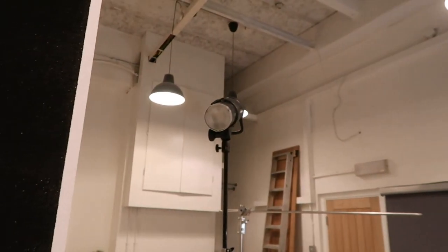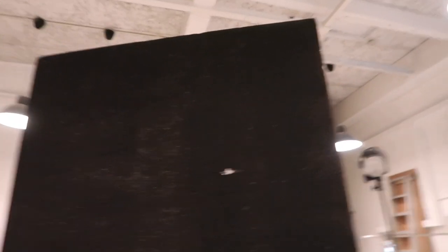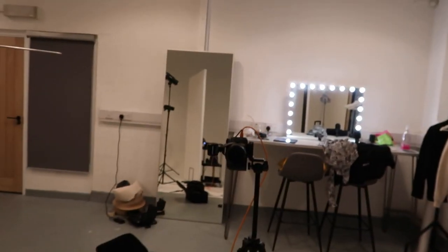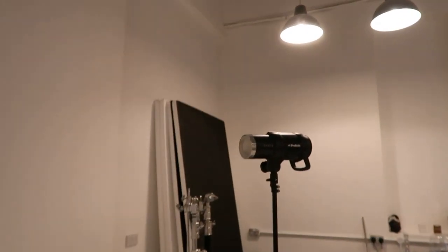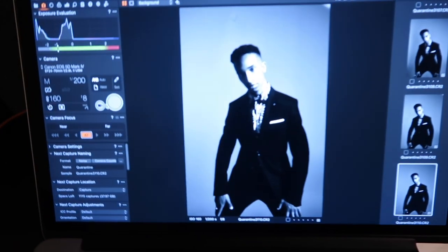So for this lighting setup, I've got one B1 up there with bare bulb, which is going to give me a really hard light. I've got a polyboard here and a polyboard on this side as well. The camera is here — I'm shooting portrait mode. And then I've got another B1 which I can turn on and off to either make the background white or dark. This is what they're coming out like.